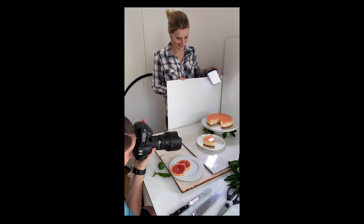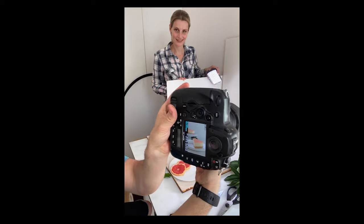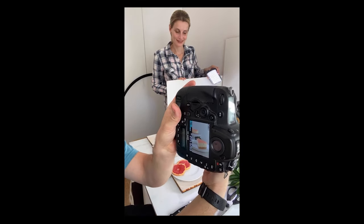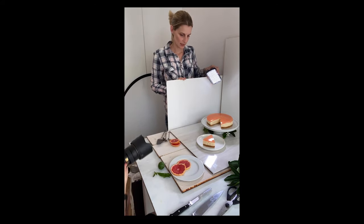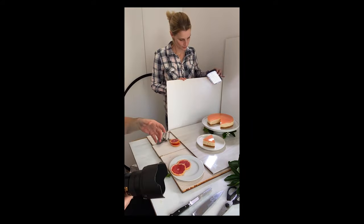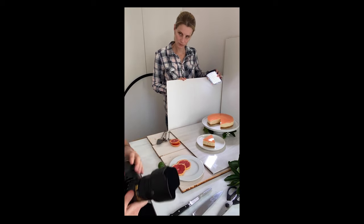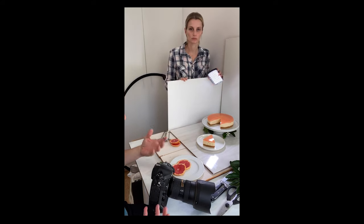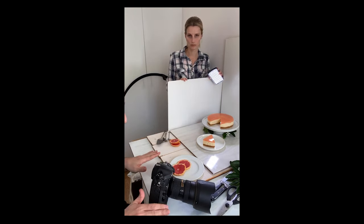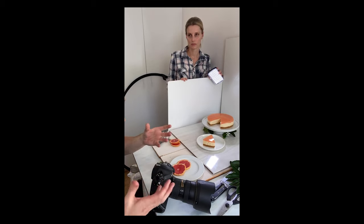One of the things people get wrong with food photography early on is they're too scared to get up close, and as a result the viewer just gets a photo that is food in the way they're used to seeing it — the same as if they were eating. What you want to do is change the perspective, change the angles, change the focus and zoom so that people see food in a different way, with different highlights and different points of interest.